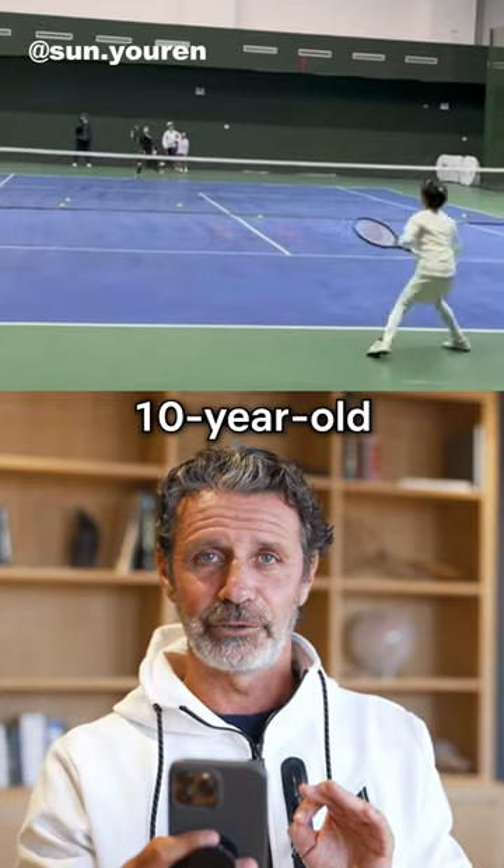This 10-year-old is hitting an incredible 100 backhand down the line. Let's talk about the technique first. The backhand is beautiful.